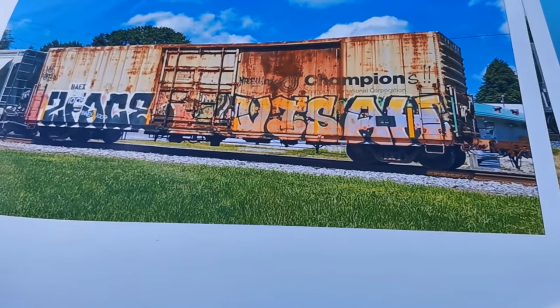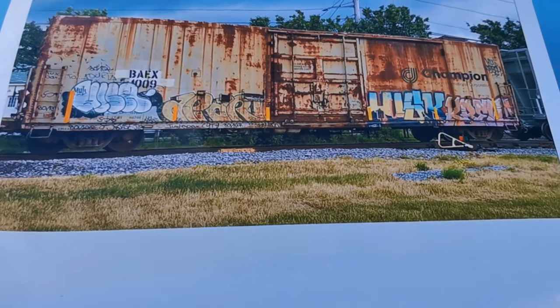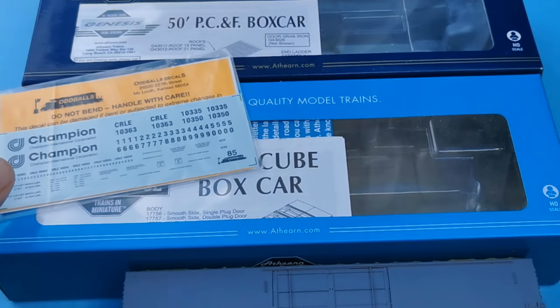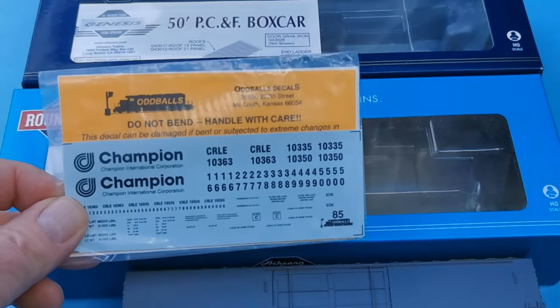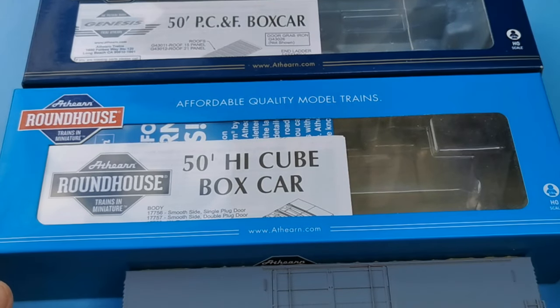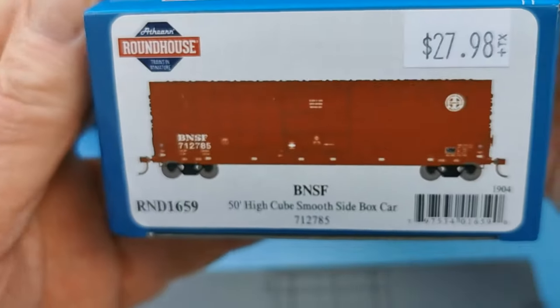I'm doing two of these BAEX boxcars for US Salt. These cars just have so much personality. Here's some more prototype photos. I finally found these Champion decals on eBay, but only enough for one car. And here's the cars I'm going to work with. I don't really care what the road name is on them, because that's all going to go away anyway.